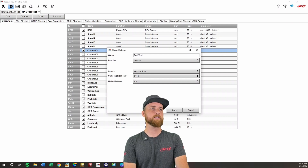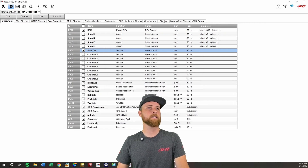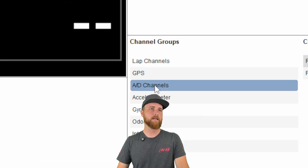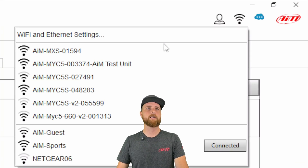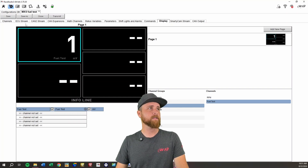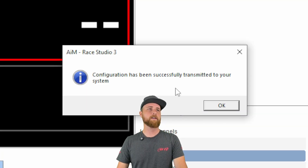Once we open our configuration, we want to be on the channels tab. We'll use channel one for an example, so we'll make sure we put a check in that box so that channel is being used. It's already set to generic zero to five volt, which is what we want. I'm just going to name this 'fuel test.' For the moment, we just want to leave the function as voltage and the sensor as generic zero to five volts, then click save. Just for fun, so we can display the voltage on the unit itself, we're going to go over to the display tab, go to AD channels, and you can see fuel test right there. We'll double-click on that, connect to the MXS, and then transmit so the changes take effect on your unit.